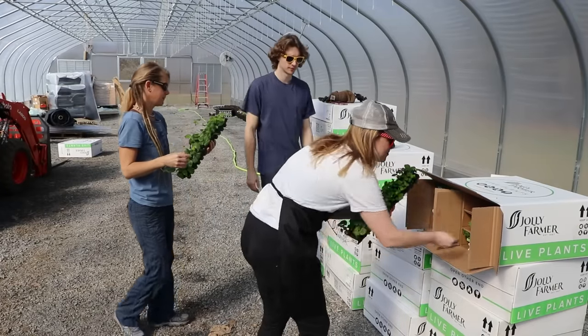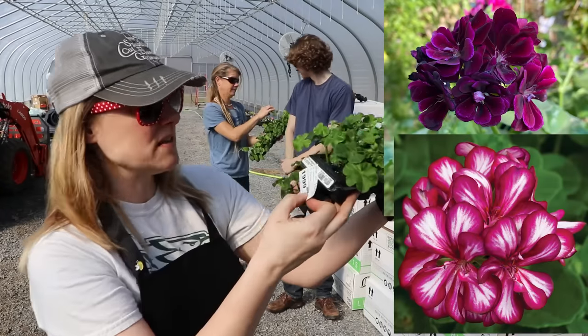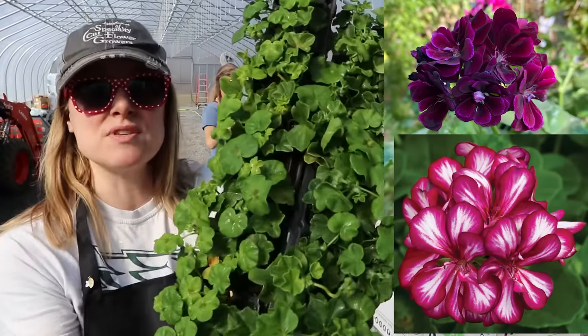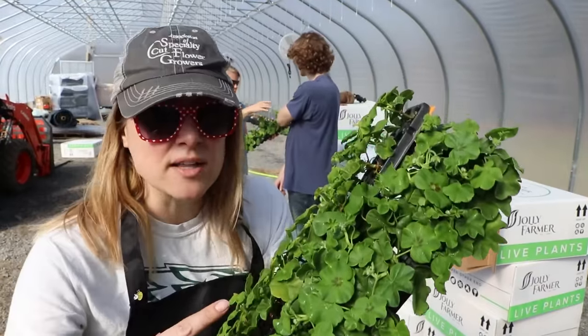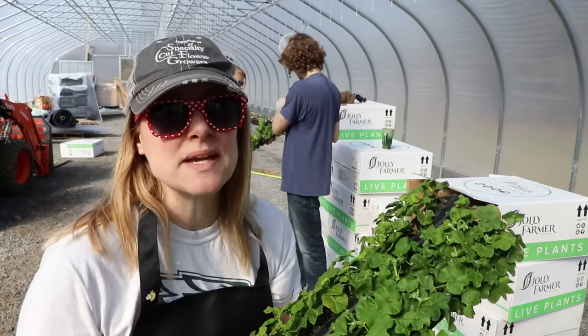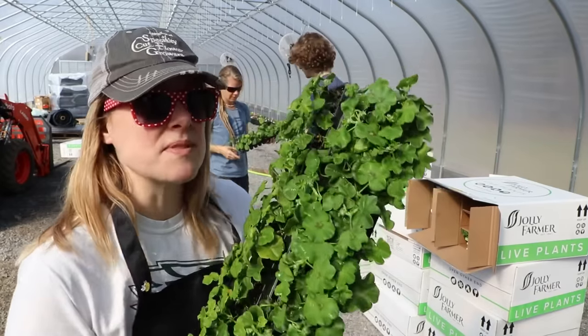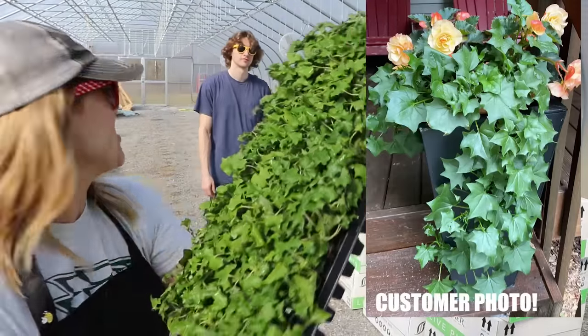These are a different kind of geranium — these are called Ivy League Burgundy and Ivy League Bicolor. So these are more geraniums, different type, different color. A lot of people who love geraniums — you know where they're usually planted? The cemetery. A lot of people say they do really well at the cemetery.